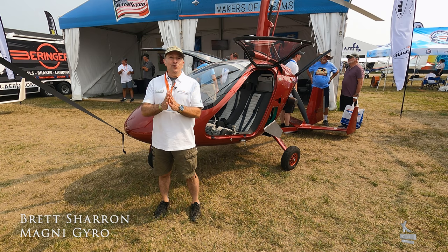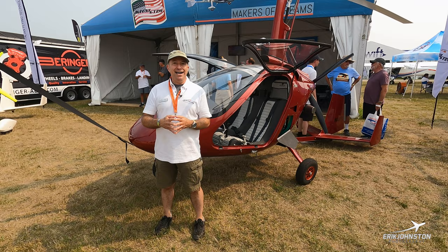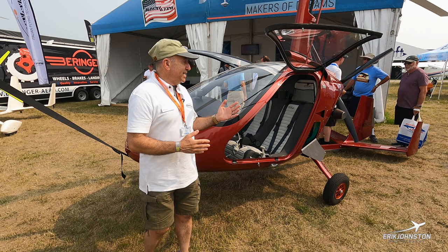Hi, I'm Brett Sharana with Magni Gyro, the largest U.S. supplier of gyroplanes in the United States for the last few years. I'm standing at the Oshkosh show in Oshkosh, Wisconsin, EAA AirVenture, and I'm standing in front of a Magni M24.